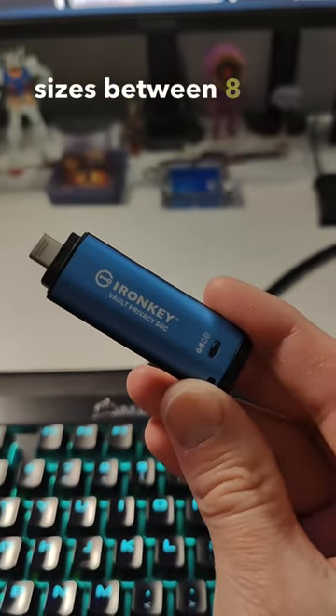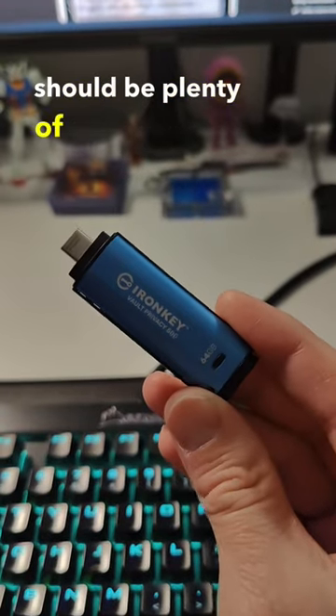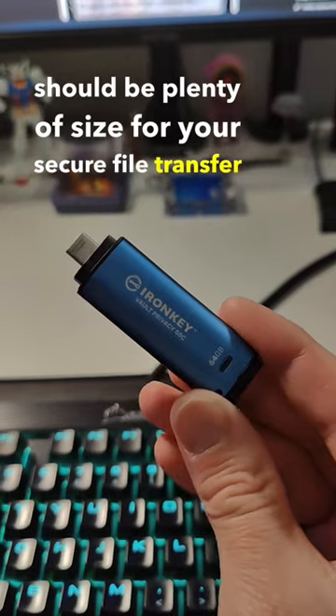It's available in sizes between 8GB and 256GB, so that should be plenty of size for your secure file transfer needs.